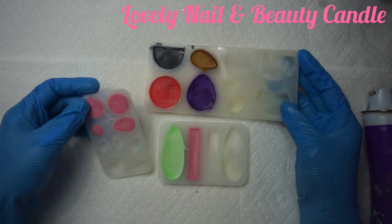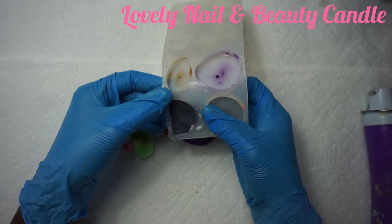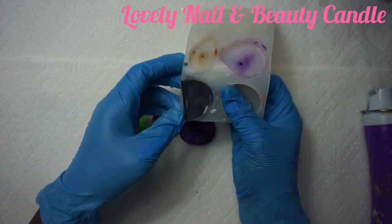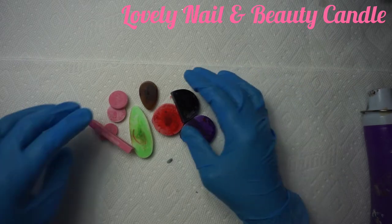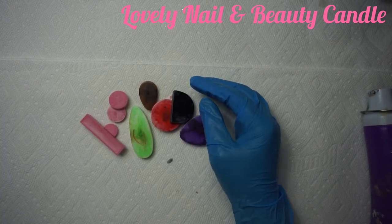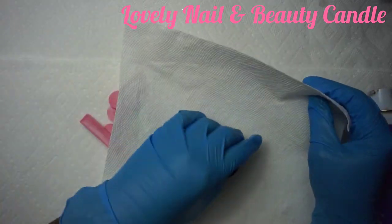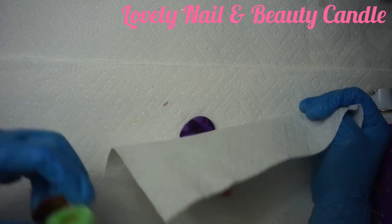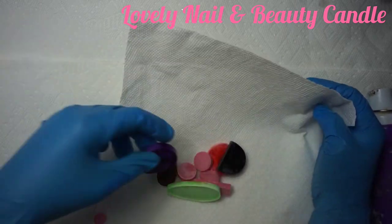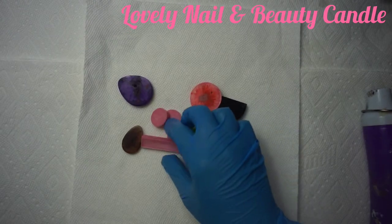Now I'm gonna take them all out of the silicone molds — see how the colors look. It's nice — I like the different shapes and different colors. I'm gonna use my paper towel and pick them up and put them on the side so we can start preparing our candle. The title is going to be 'How to Create a Colorful Candle.'